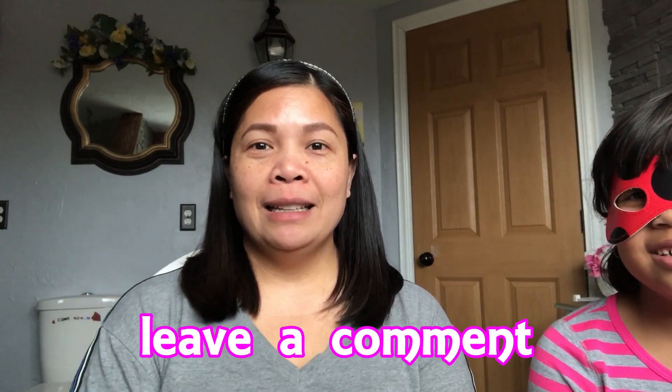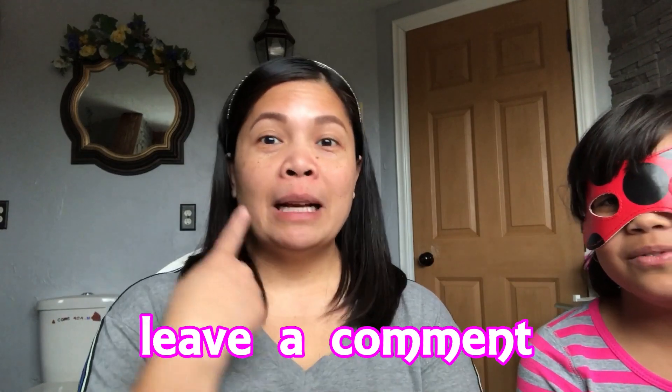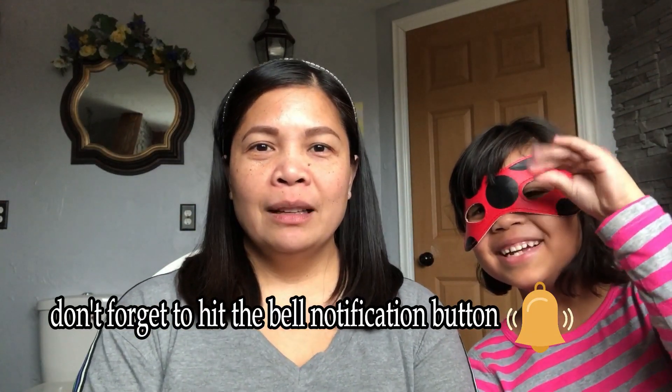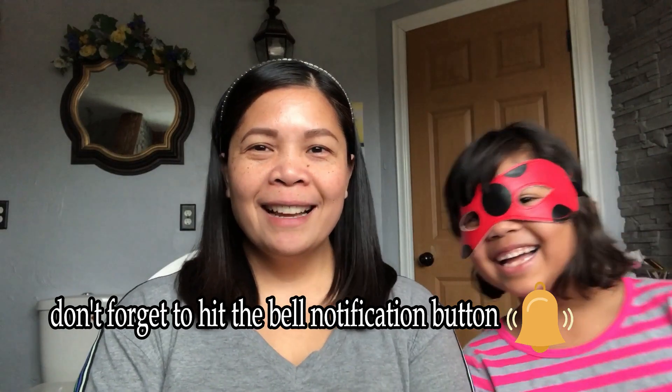Watch this video — the makeup video. My daughter is going to do my makeup. So better watch this video!